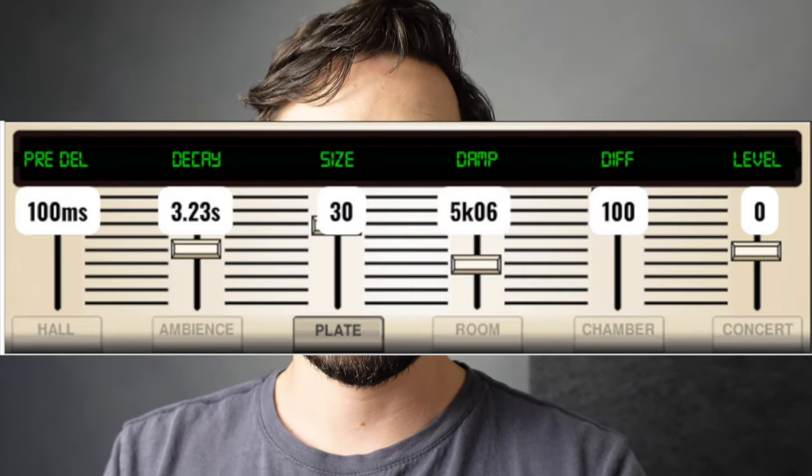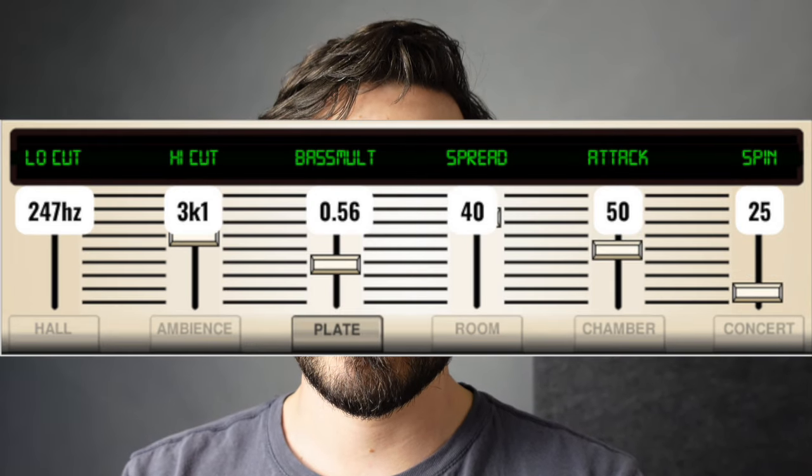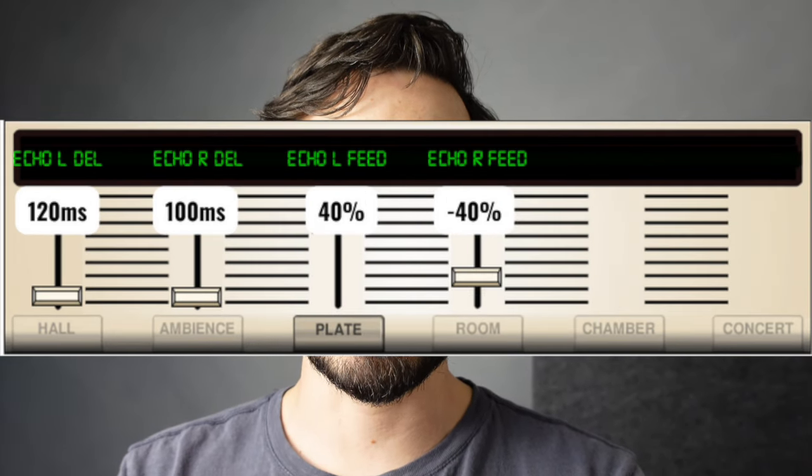If you just want the one that I did in this video, you can screenshot the settings here. So here's layer one, here's layer two, and here's layer three.